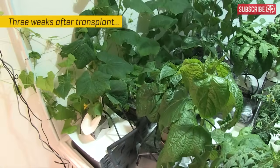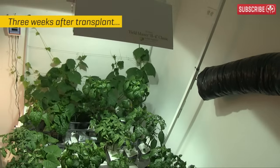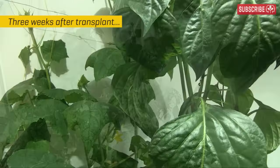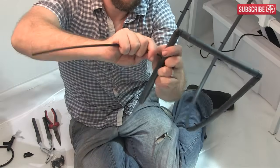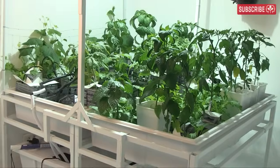Hopefully you're enjoying looking at these plants as much as I am. Let me know your questions and comments below and please don't forget to subscribe for regular updates on my grow, including how to set up automatic irrigation systems for Rockwool. This is Everest, out.